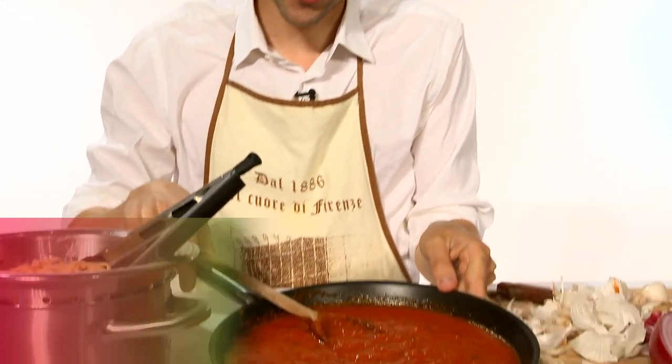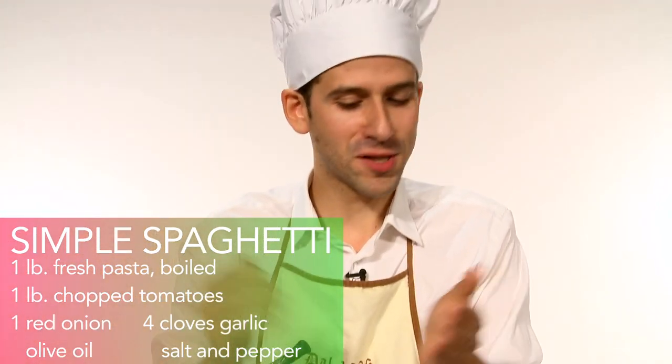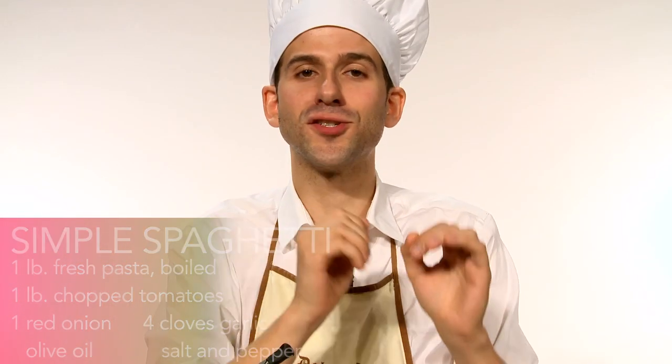Hi, welcome back to Nick's Italian Cooking. In our last segment, we prepared our sauce and our pasta. Now all you have to do is put the two together — pasta in the sauce. It's that simple. The crucial thing about Italian cooking is simplicity.